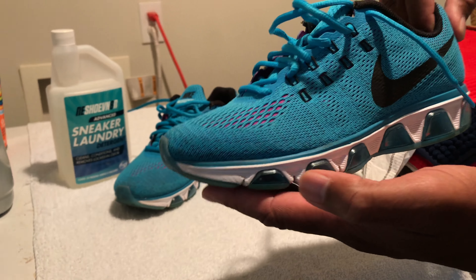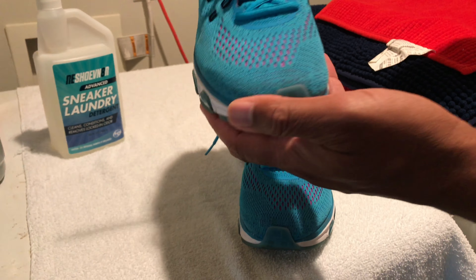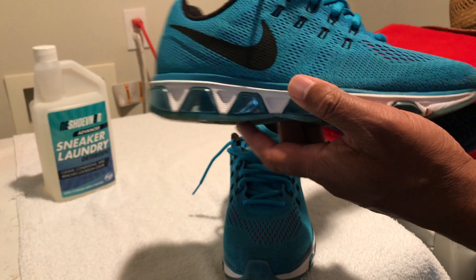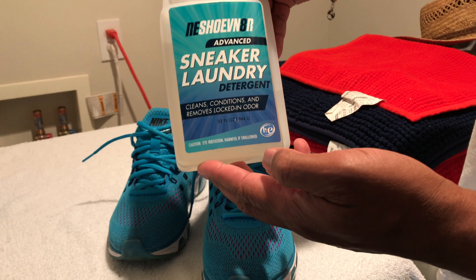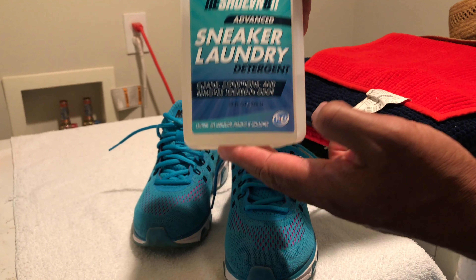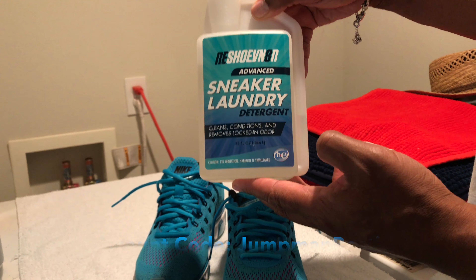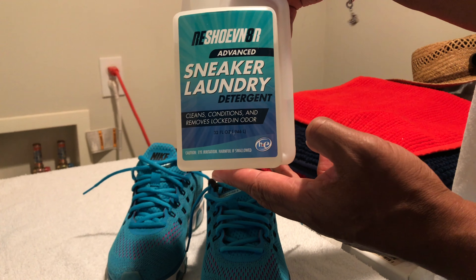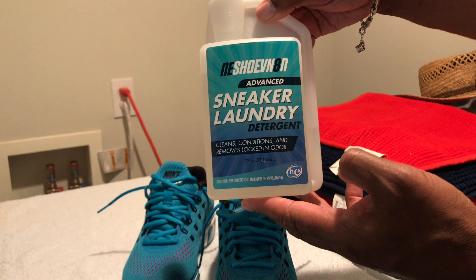Make sure you check out the beginning of the video again just to see how clean they came out. Using the Reshovinator advanced sneaker laundry detergent system — use promo code JUMPMAN BOSTIC to save 10% off your order at www.reshovinator.com. I'll check you out on the next video.